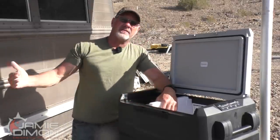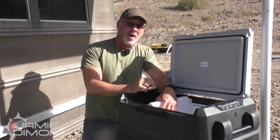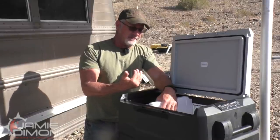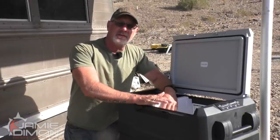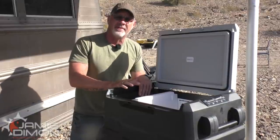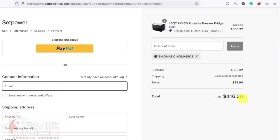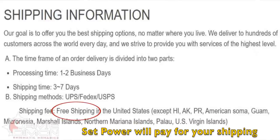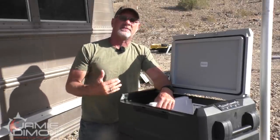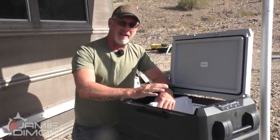You've got the upfront cost of the cooler and then a dollar a day in perpetuity to keep your stuff cold. Rather than that, get yourself a mobile refrigerator like this — you're out of pocket one time, you choose your way to power it, and by the time you reach the cost of what you paid for this, you've now caught up and you're in the money. This one comes in at $439 on the website. With the promo code you'll get about $50 off, plus free shipping if you're in the continental United States. After approximately 416 days you're now in the money rather than paying for ice every single day.